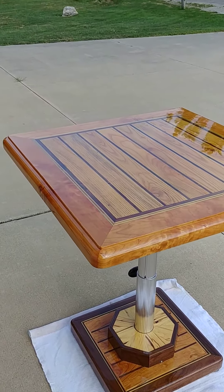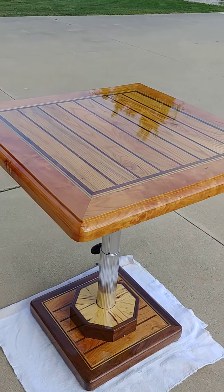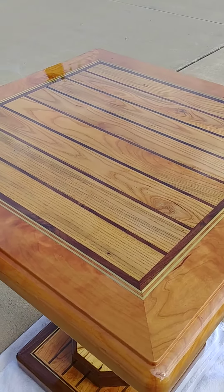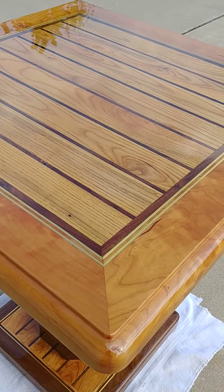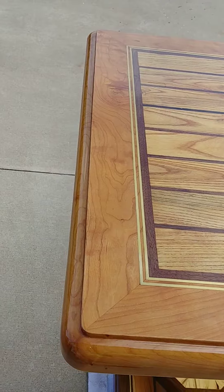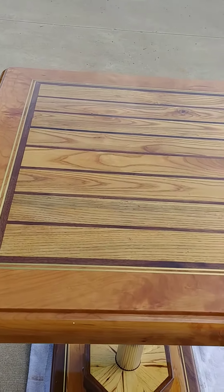An adjustable table from 25 inches high up to 35 inches high. The tabletop has a cherry perimeter with ash planking, brass and walnut inlay. I'm real pleased with how the inlay came out — real nice corner detail, tight joints, looks good, high gloss. Love it.